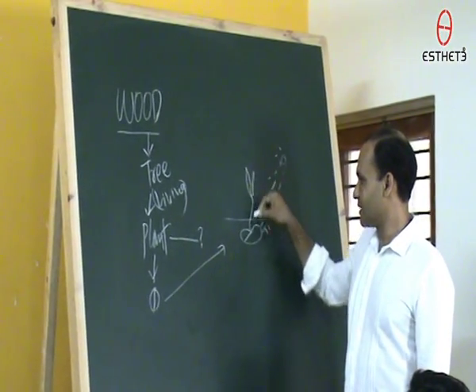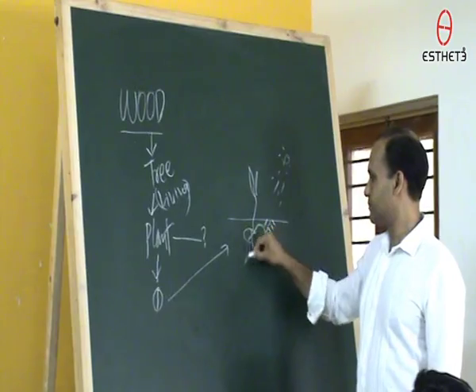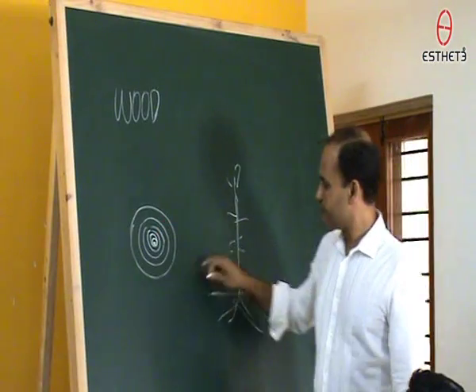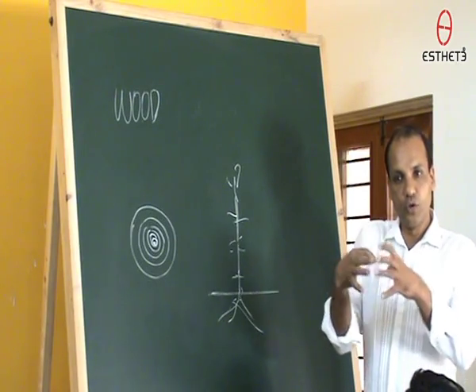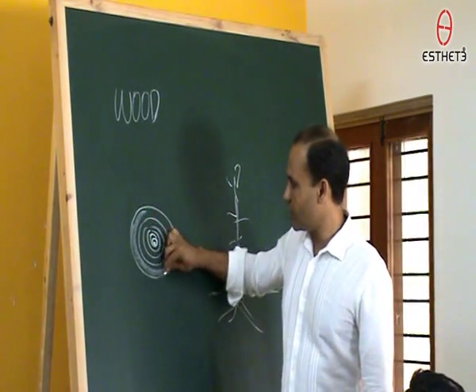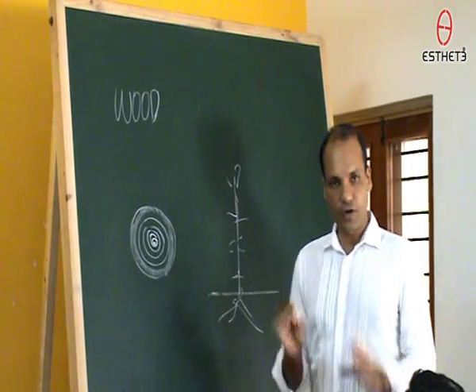The class starts with the very basic — pointing out to people that wood is a living substance. It comes from a plant, from a seed. This sets the tone for the entire class because many people need to do a little bit of rejigging in their head to suddenly realize that this material we consider a raw material actually comes from a living thing. So I welcome you to attend this free workshop on woodworking and carpentry.